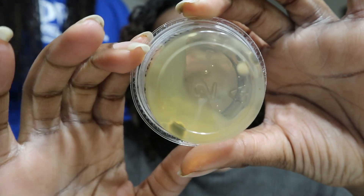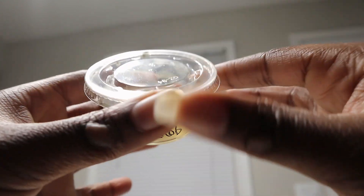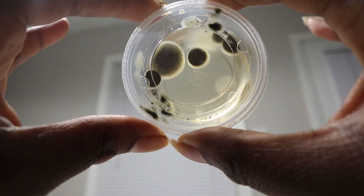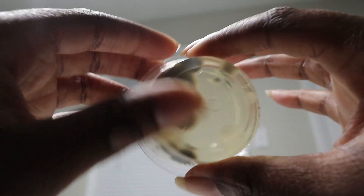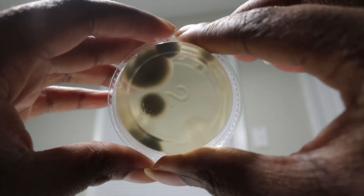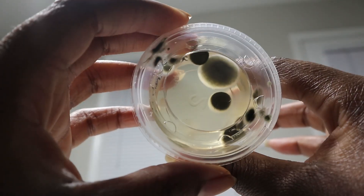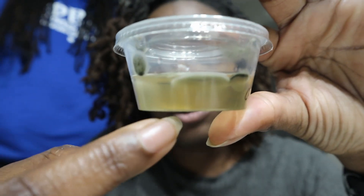The next one was the doorknobs. I swabbed the outside doorknob and it had basically the same thing as the HVAC. What was different about this one is that it had growth throughout the entire agar — there's growth just throughout the agar.